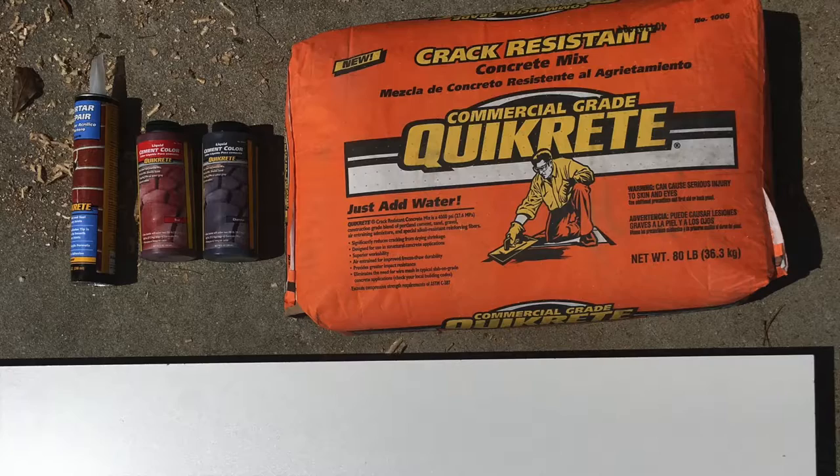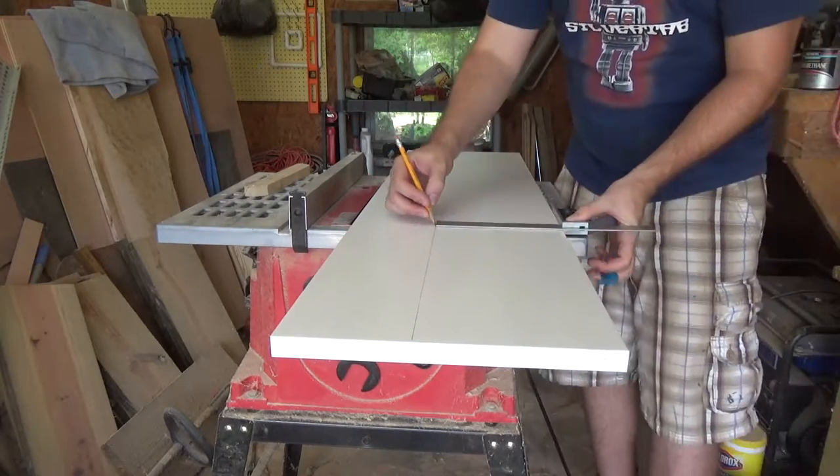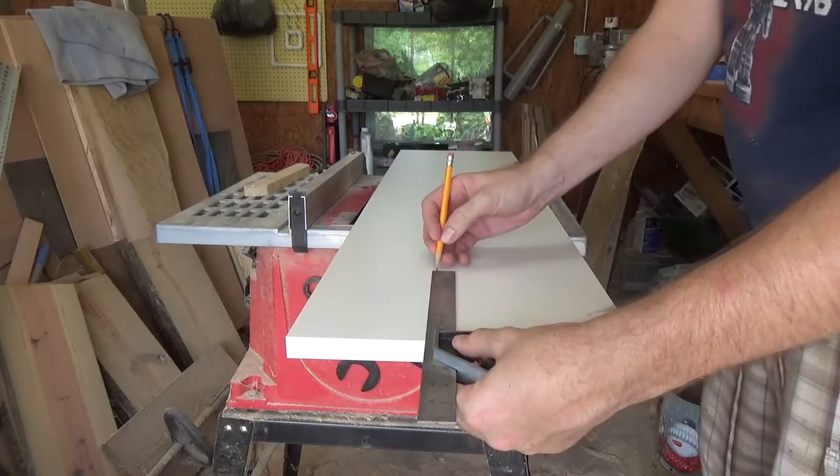For this project, I am using crack-resistant Quikrete, black and red cement dye from Quikrete, and the Quikrete mortar repair.